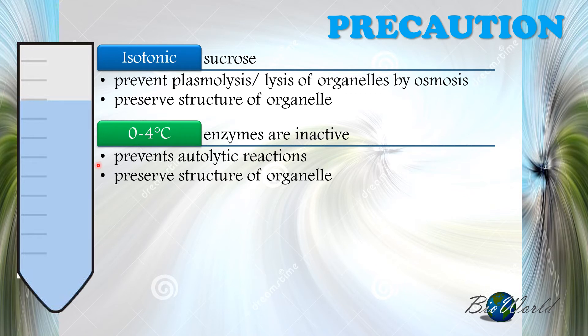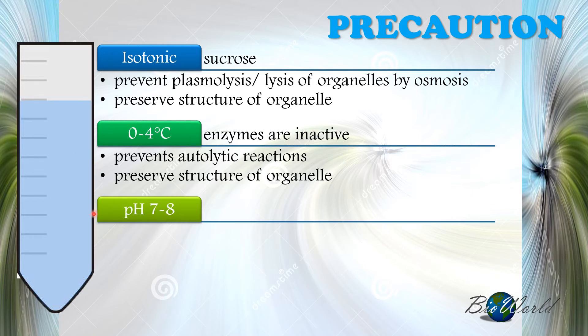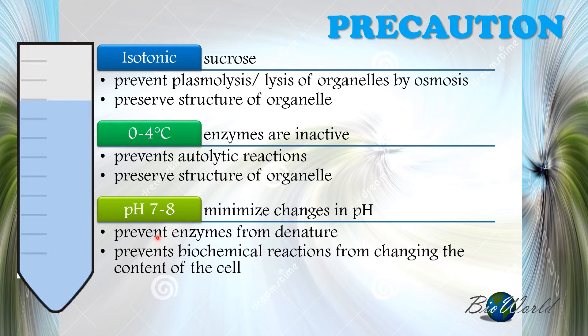The third precaution is pH. We must minimize changes in pH by keeping it neutral. This prevents enzymes from becoming denatured, because once we separate the organelles, we want to study the biochemical reactions they carry out. Although we want enzymes to be inactive during centrifugation, we do not want them denatured, because after separation we want them to become active again for biochemical studies.